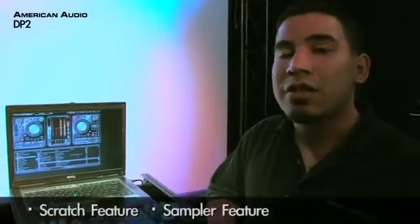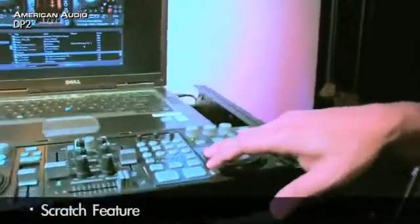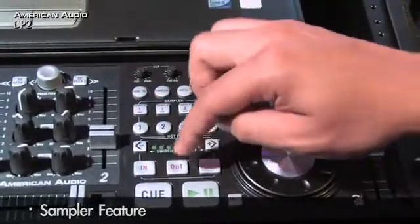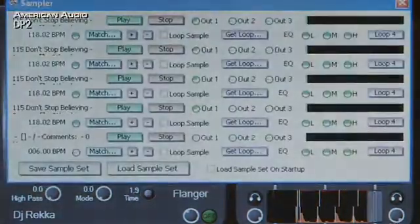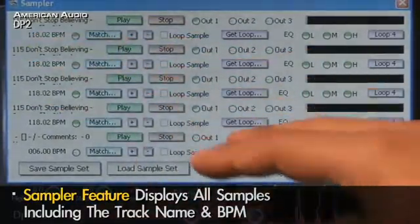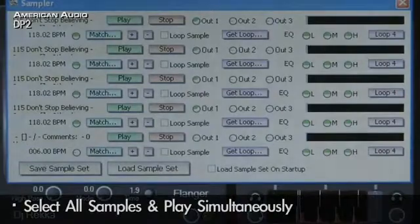Like we mentioned before, the DP2 has a scratch feature and a sampler feature. Now that I've stored all four samples, check out what happens when I hit the sampler button. All my samples come up on the screen — track name and BPM. The real cool thing is if I hit all the samples simultaneously, they play at the same time.